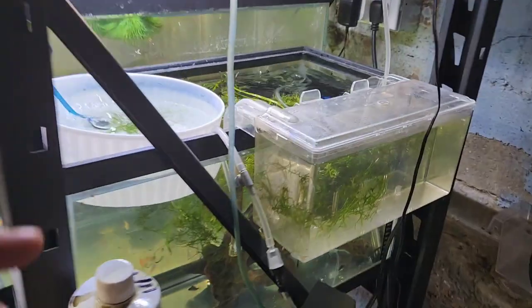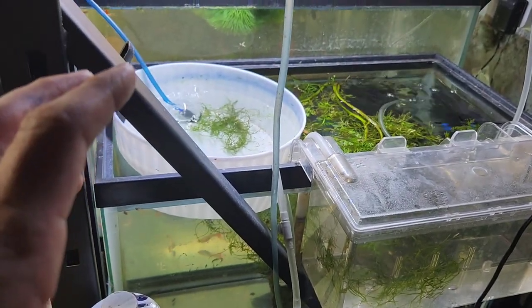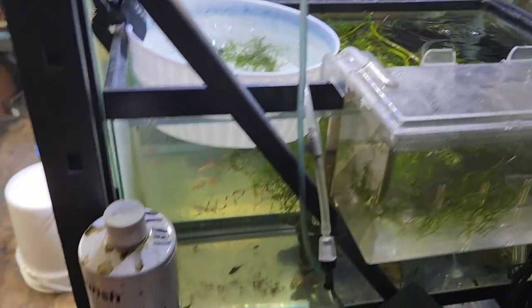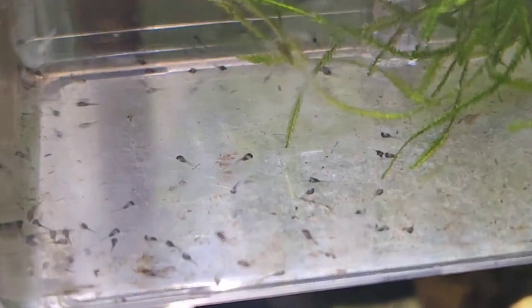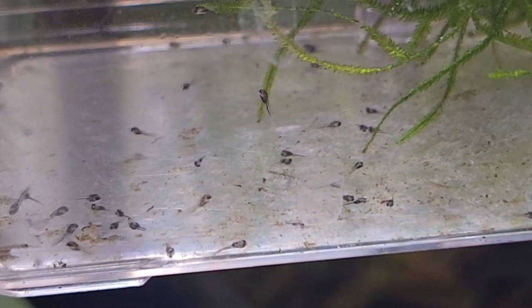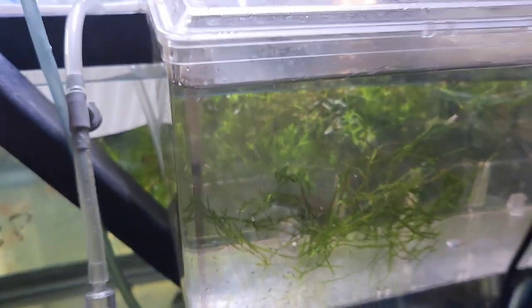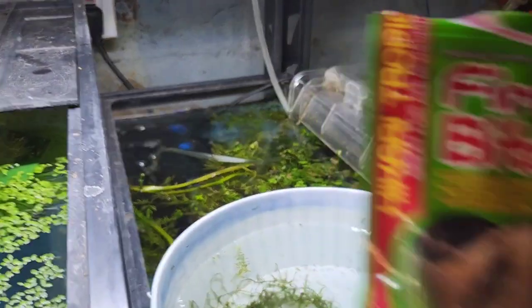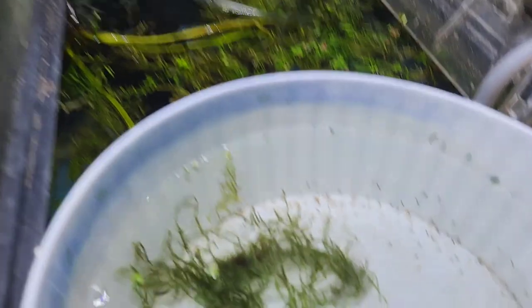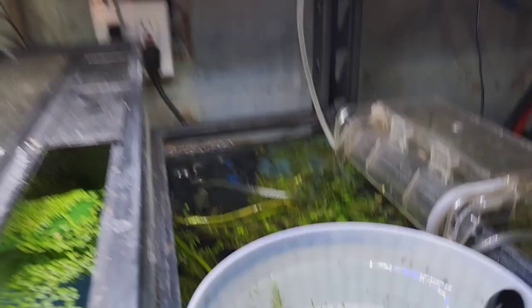I ended up taking out a bunch of fry because I was worried that the water was going to go bad. So I took the turkey baster and put a bunch of them in here. Now you can see them — it looks like some did die, but some still are doing good. Those might have been dead already, because I did suck up a lot of them. I put some Java moss in there. I noticed the second I put the first bites in, water quality just plummeted. I don't know if I put too much in — I barely put any, so maybe I thought there was less in there.